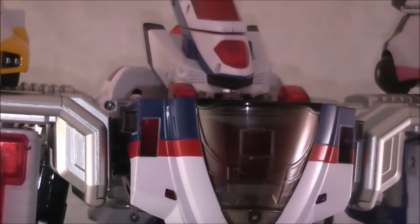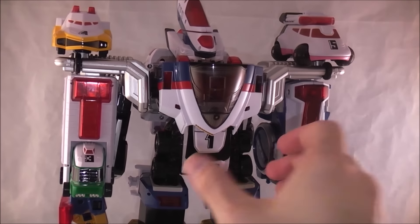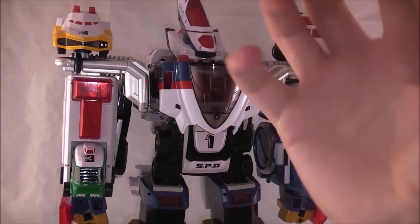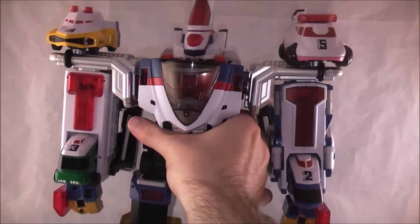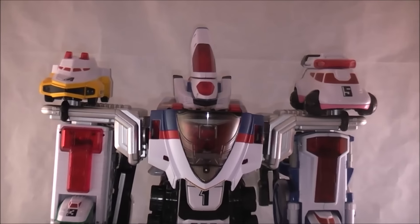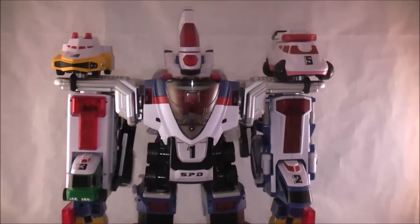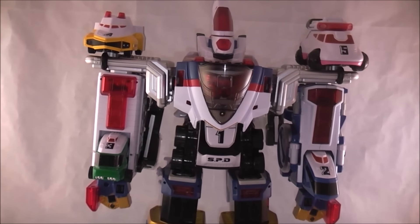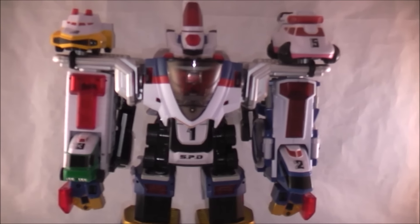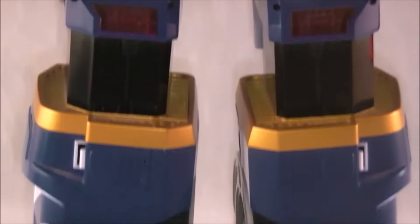I overall dig it. My only real complaint is that the way Delta Runner 1 snaps together can't quite hold it well enough when you're messing around with it — like when trying to get the faceplate on, it can very easily come undone and you have to do some finagling. That's just kind of obnoxious. If it's on display and secured, that totally works fine, but it's just an obnoxious thing to deal with.